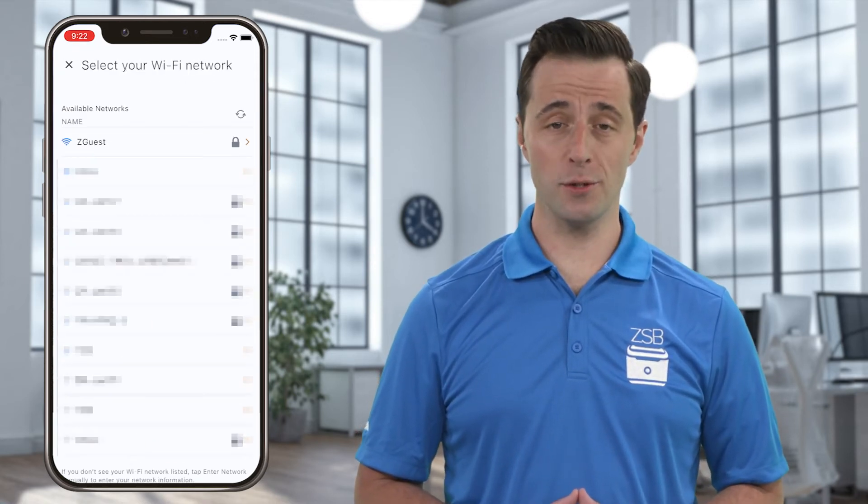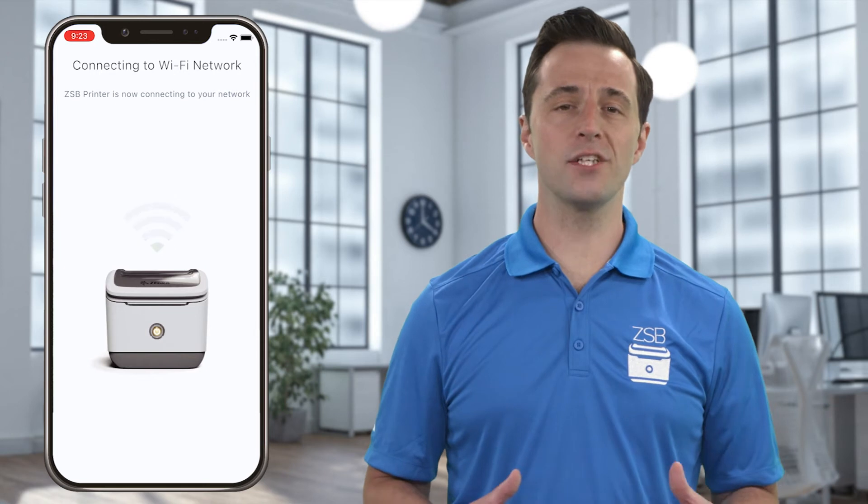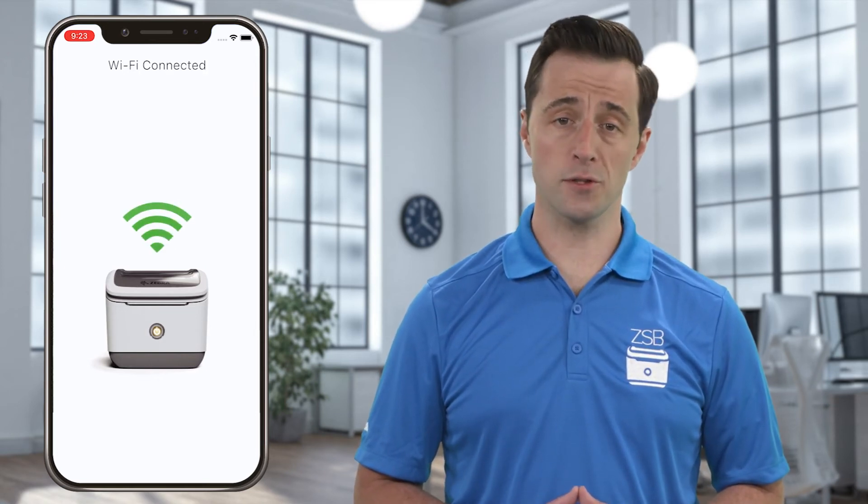Select the Wi-Fi network you wish to use from the list, and enter the password. Once the connection is finalized, your additional ZSB Series printer is now available to use from both the mobile and desktop workspaces.